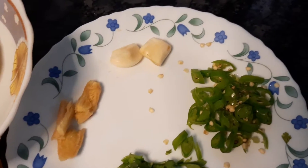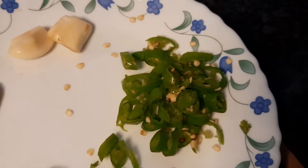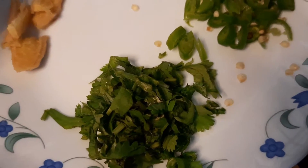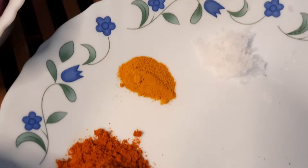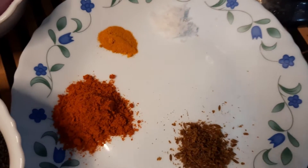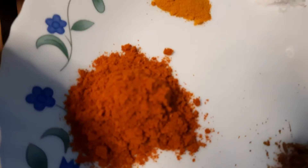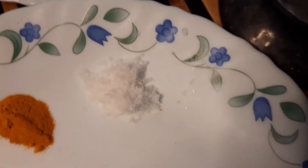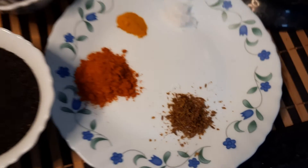We've also got ginger, garlic, chopped green chili, and coriander leaves. Now let's talk about the masala. For the masala we've got red chili, turmeric, cumin powder, and salt. Now we have all the ingredients, so let's start the recipe.